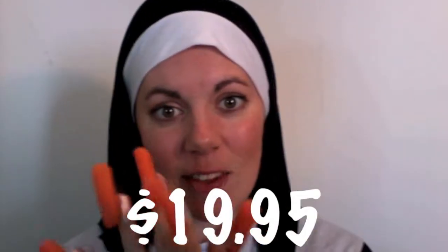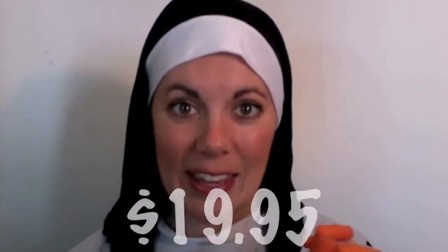This is terrible. What? It's filming? For only $19.95 you get the entire Carrot Fingers package, which consists of a bag of carrots and a roll of tape.